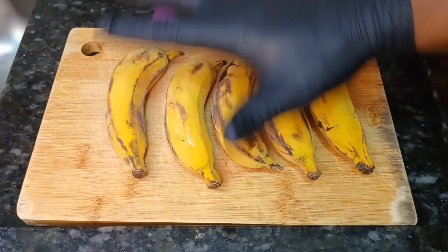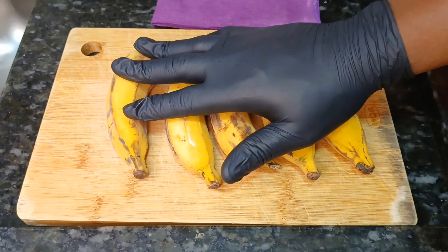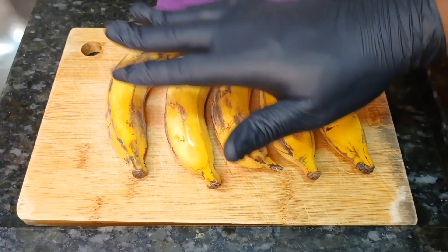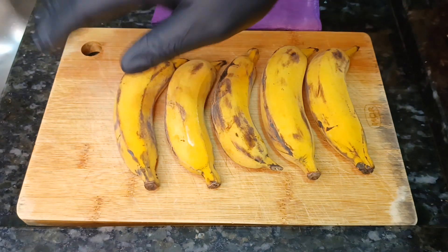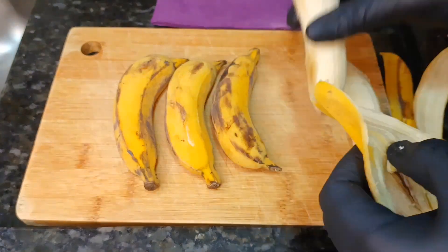Para começar essa receita, nós vamos precisar de 5 bananas bem maduras. Pode ser da Nica, pode ser da Prata. O importante é que ela esteja bem madura e bem doce. E agora eu vou descascar as 5 bananas.